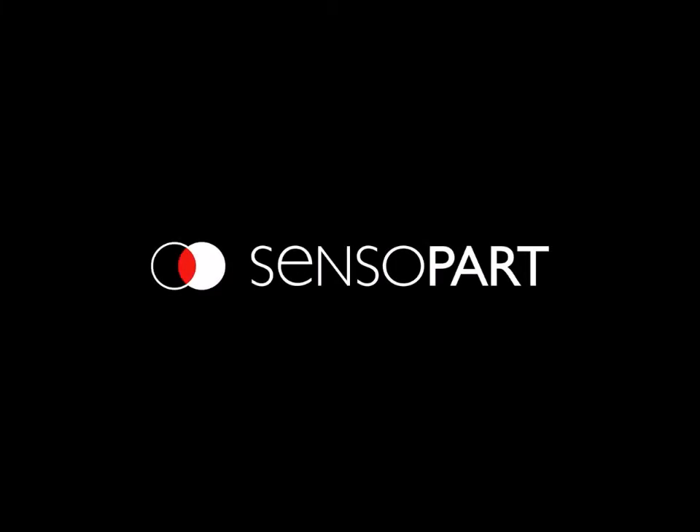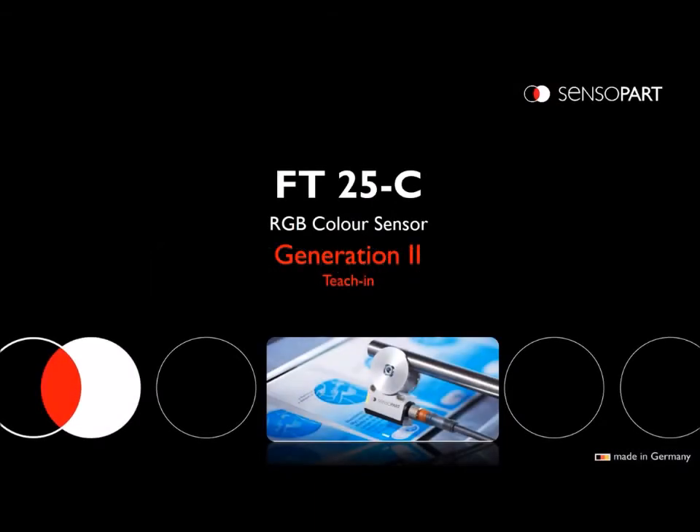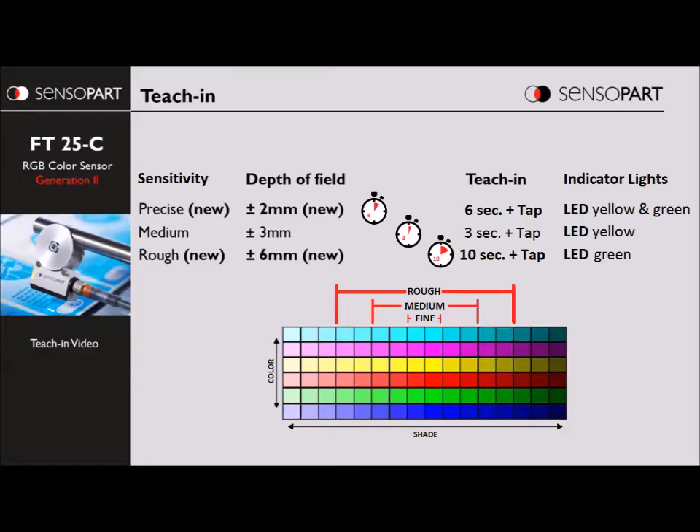This video shows how to teach the new FT25C Generation 2. It behaves similar to the original one which had medium resolution, and the new feature is you can have a finer resolution or a wider resolution, and you teach it for whatever resolution you want.